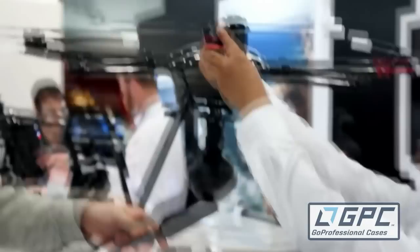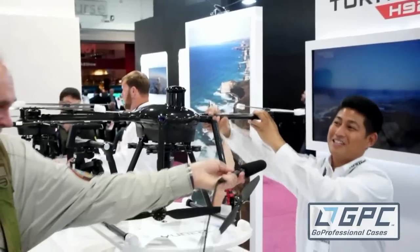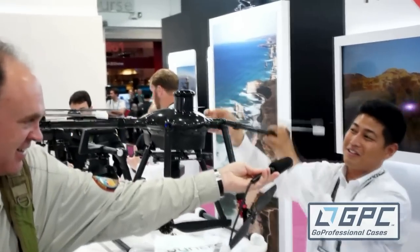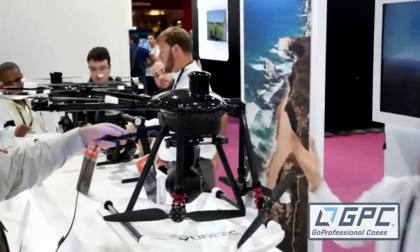I just can't get over the fact that we can finally break it down so fast. I just folded four arms right now — in just seconds. That's zero stress putting it away. It can definitely be used for many different applications, especially now that the FAA is looking at it and people can apply for 333 exemptions. It's going to be the perfect machine.